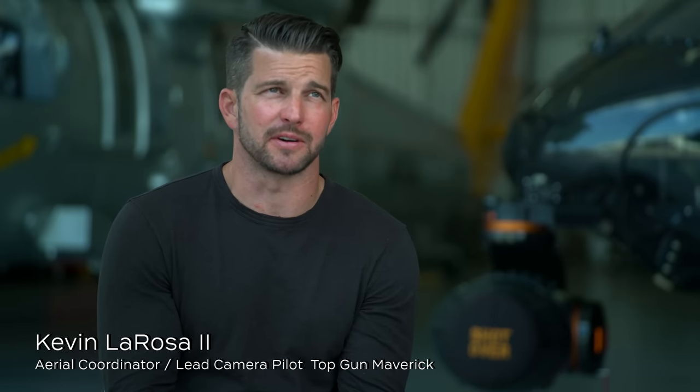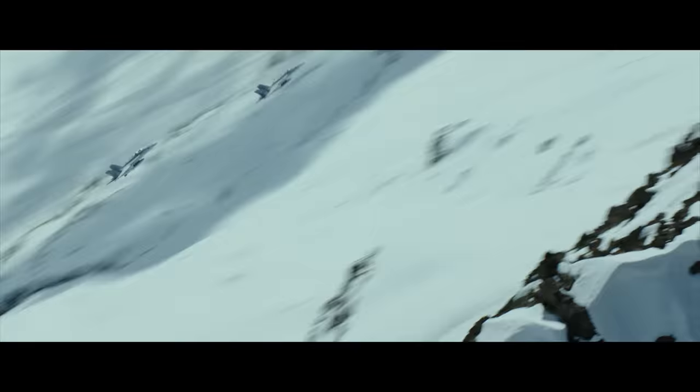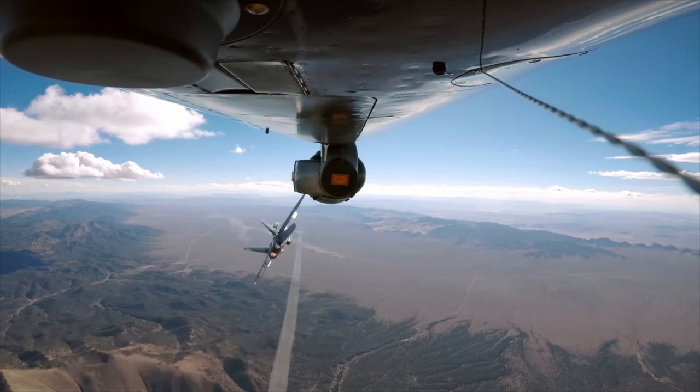We were flying these Fuji lenses up these vertical sheer cliffs in the Cascade Mountain Range in Washington. We were pushing to the limits that we were allowed. Simultaneously, I was whipping the cameras around, operating them to the extremes the gimbal would allow me to do.